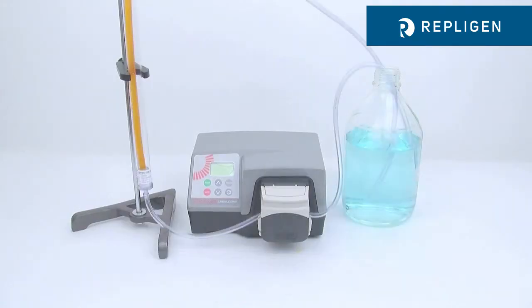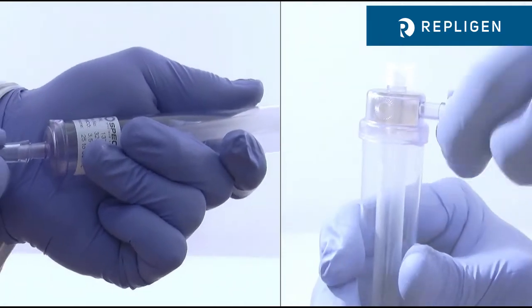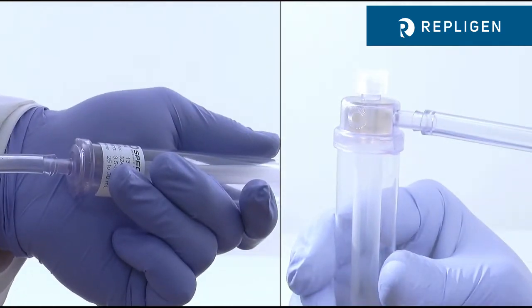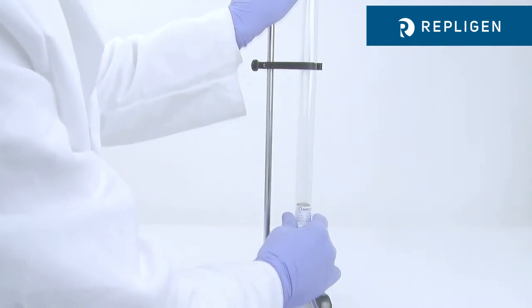Setup and operation of the Tubalizer is quick and easy. Connect flexible tubing to the lower inlet and upper outlet ports of the flow-through buffer chamber. The Tubalizer easily mounts to any standard laboratory stand or rack system.